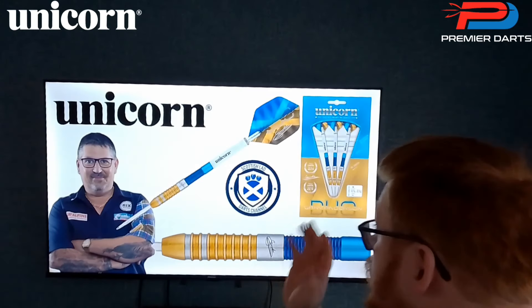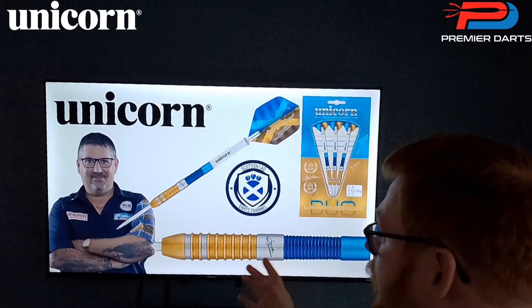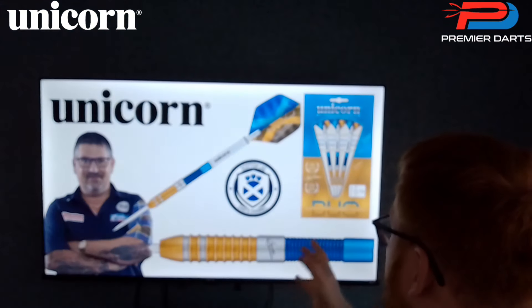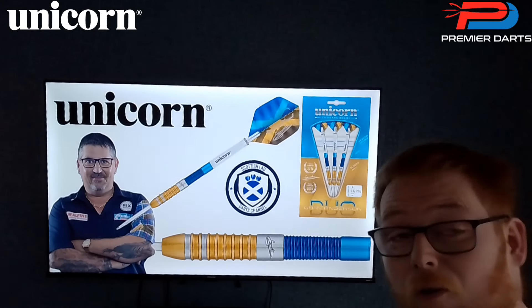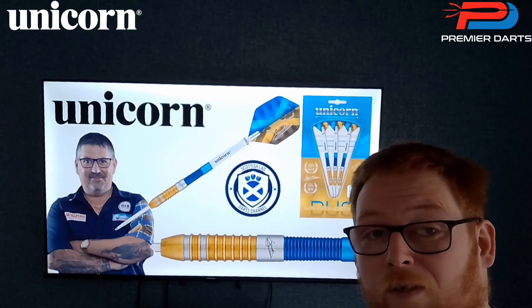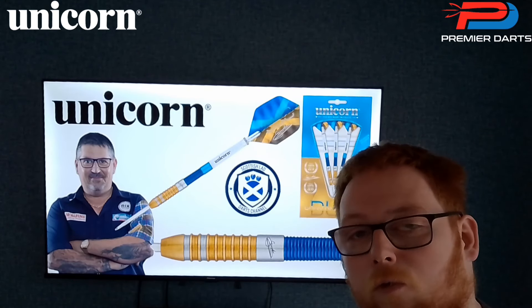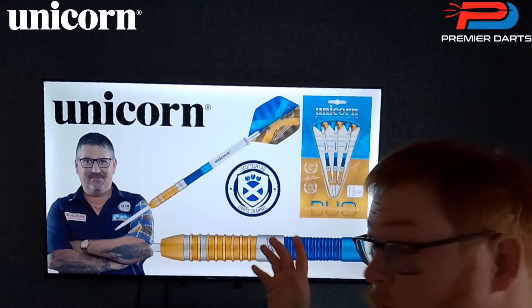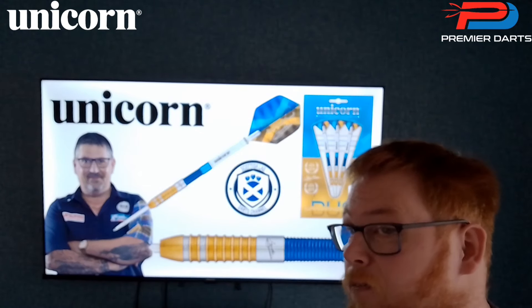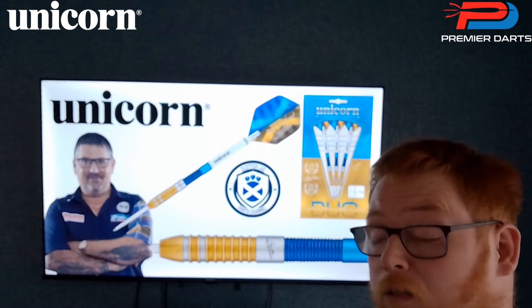That was my review of the Gary Anderson Duo — a special edition dart manufactured by Unicorn to commemorate Gary Anderson's two World Championships in 2015 and 2016. They only come available in 21g and 23g, which is unfortunate because a lot of people do like a heavier weight or something in between. But we've got a lovely-looking set of darts retailing at $79.95 — not a bad price for a special edition Gary Anderson dart, in my opinion.